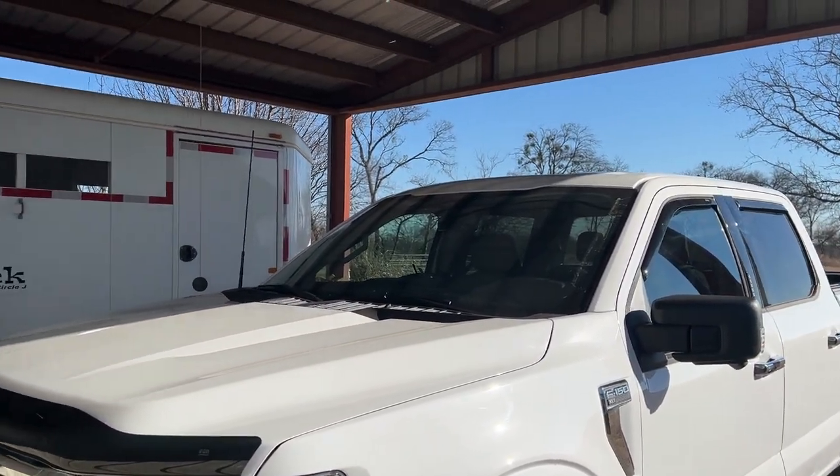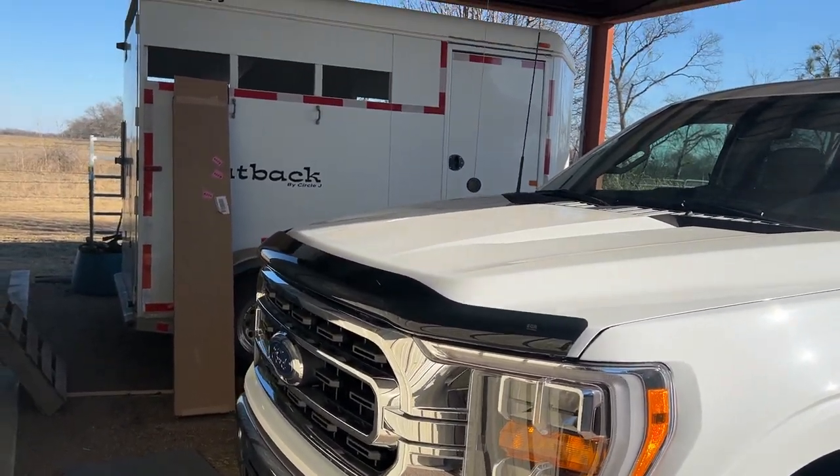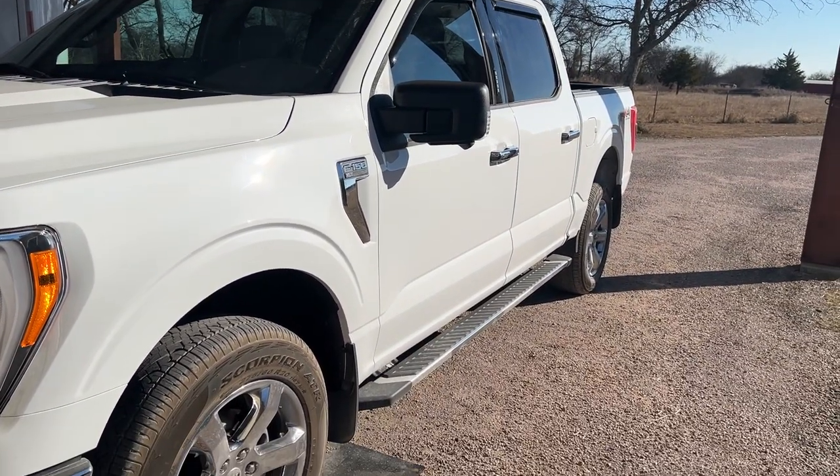I was already getting bugs all over my windshield, and I was like, I've got to get that bug deflector. So that's my pro tip for putting on a bug deflector visor on the Ford F-150.